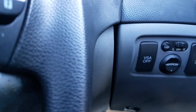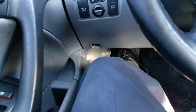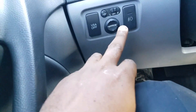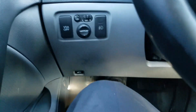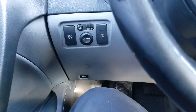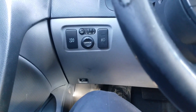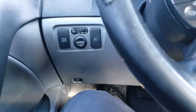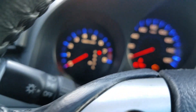Right now I'm going to show you how to do the VSA sensor neutral position memorization. Make sure the vehicle is on a flat surface. Turn the ignition off, then turn the ignition switch to the number two position. The ABS indicator comes on for two seconds.